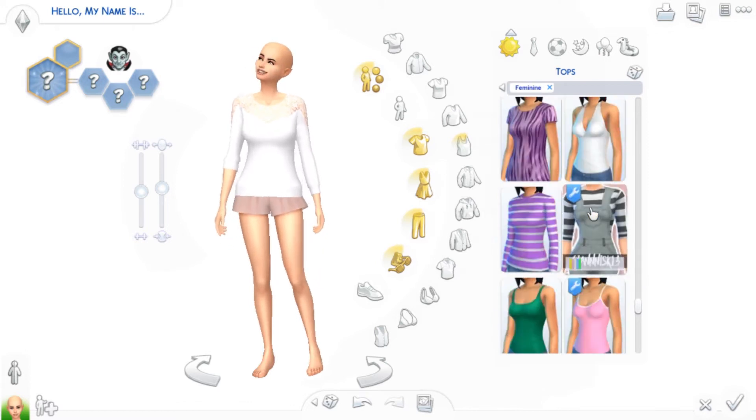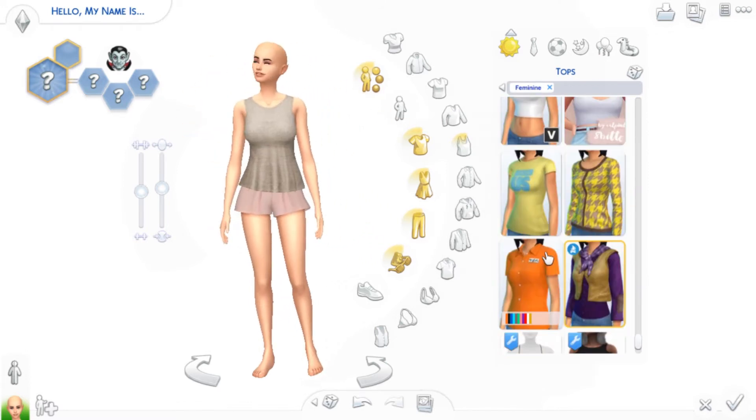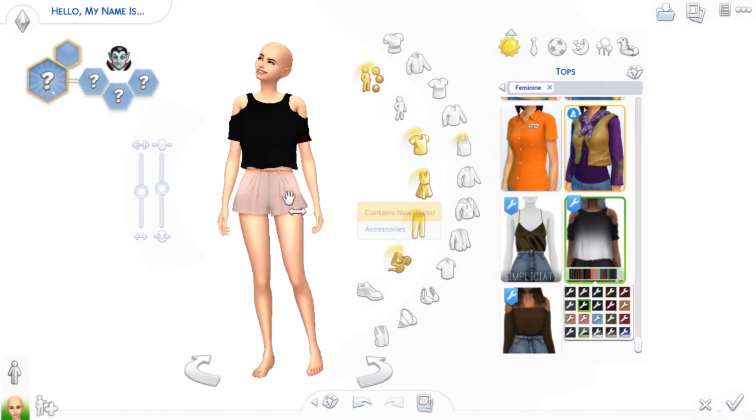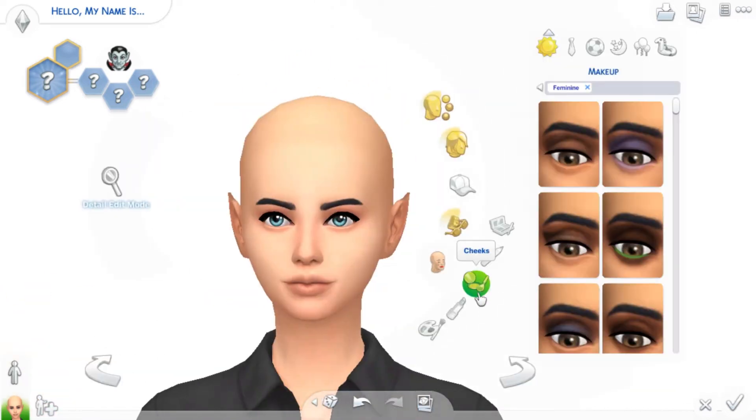Don't forget to check out the Simstas — their video and channel. I'll link everything in the description down below. So go click that and watch their video and check them out.